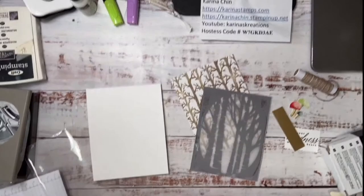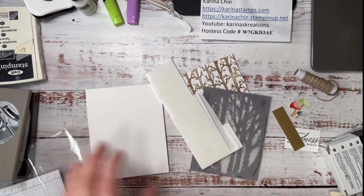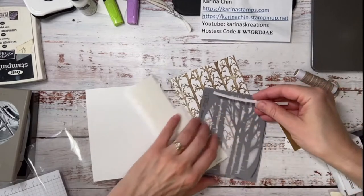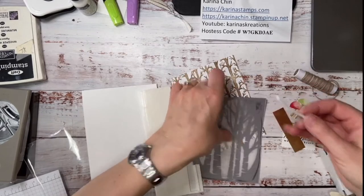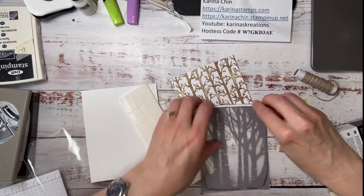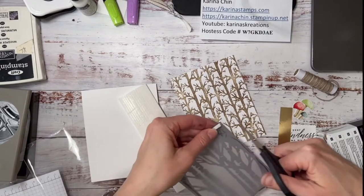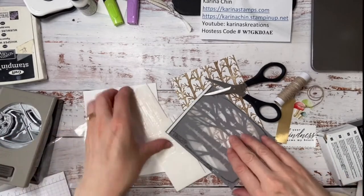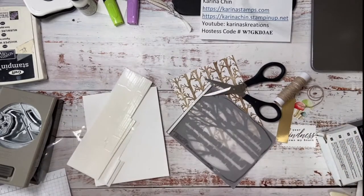Now to make a shaker card, I'm going to use these foam adhesive strips — they're pretty much like a Stampin' Dimensional but in a nice long shape. We'll put one of these here, and you want it to be outside of the cut window. You can just trim it as you need to — this will make a really fast shaker card. I think I did a shaker card at one of my classes.